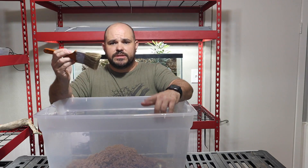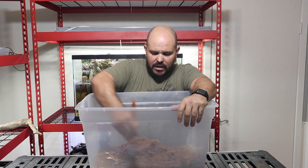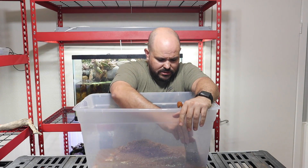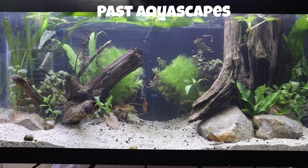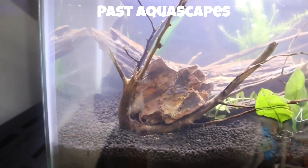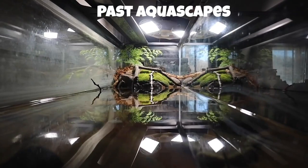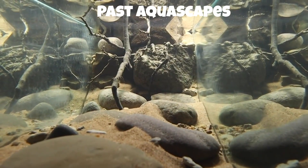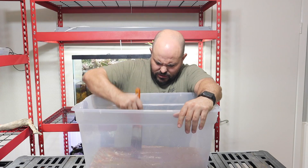I'm going to use my trusty little substrate paintbrush to push this stuff down. This is not going to be some crazy aquascape — I love doing crazy aquascapes, you can see some of those here on the screen, but this particular one is just a basic setup because we just need to house these guys for a short period of time while we're growing them out. We'll probably have to upgrade within the next couple of months easily because these fish put on size extremely quickly.